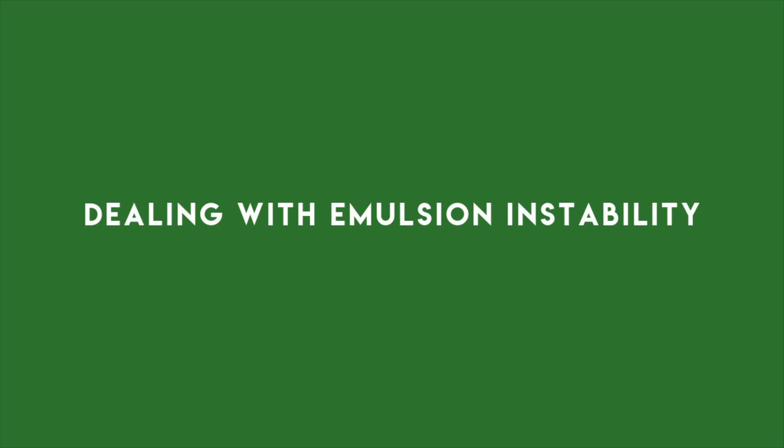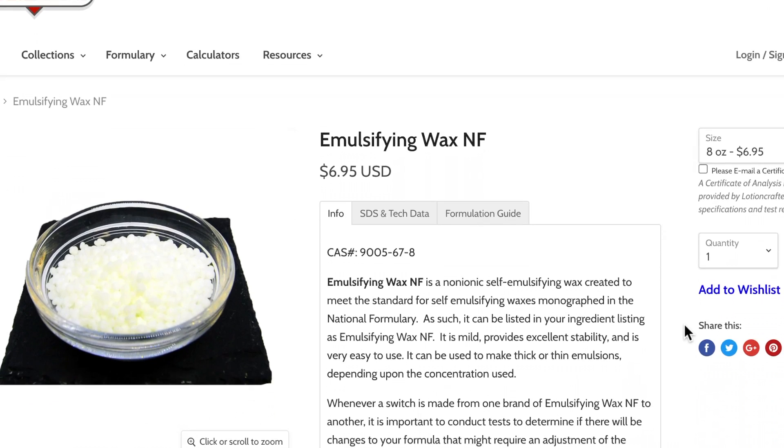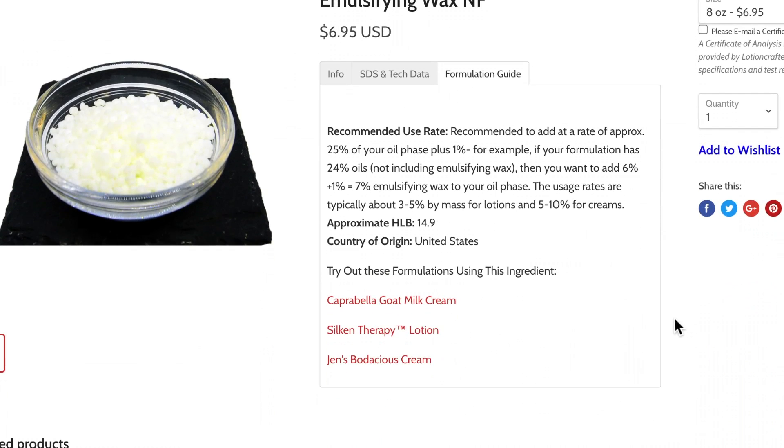Dealing with emulsion instability. There are a lot of reasons why your emulsion might fail, but here are a few. You might have too many oils — check the formulating guidelines of your all-in-one emulsifier to see how much oil they recommend. The formulating guidelines are always provided by the supplier you purchase your ingredient from. Wherever you purchase your ingredient, read the description — there might be PDF files to download, but they should provide all the information you need to formulate with that ingredient.